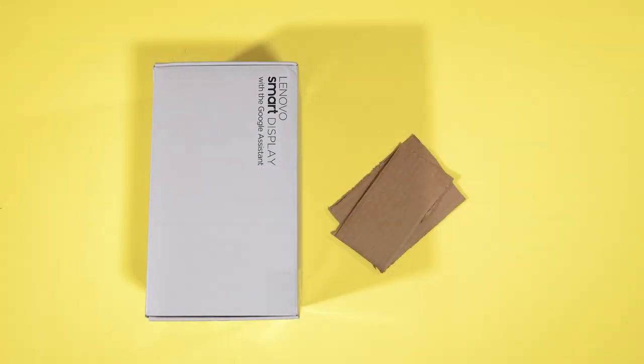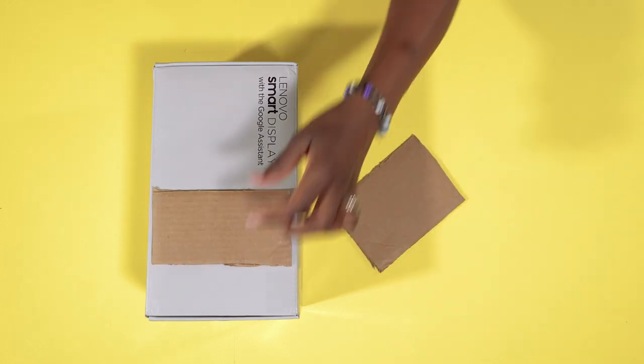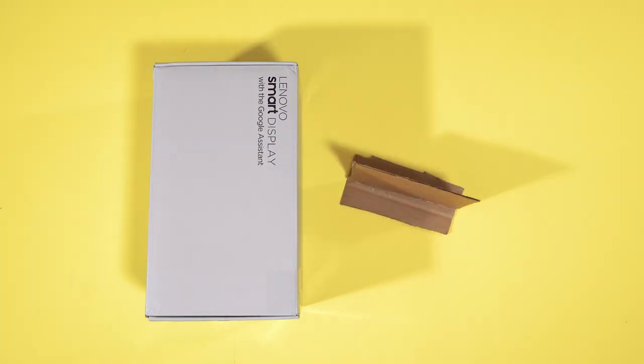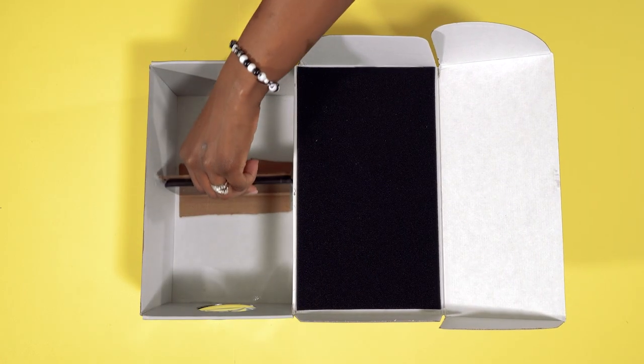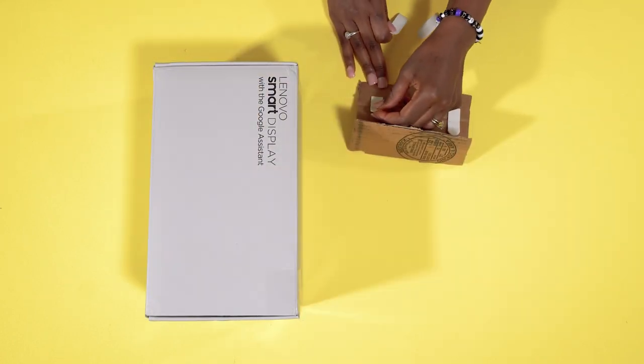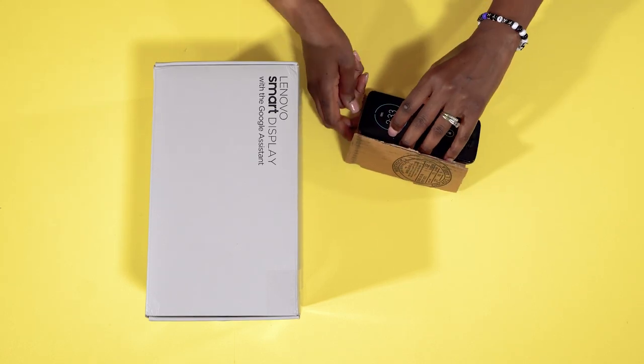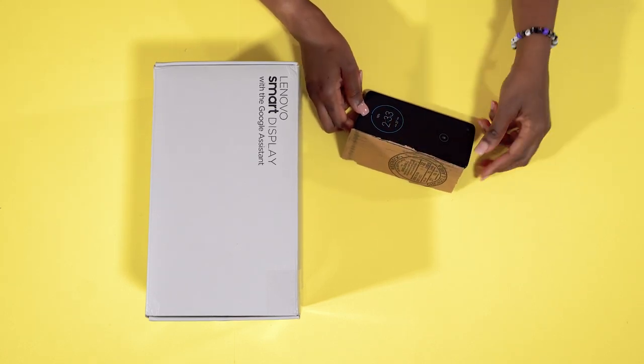Now let's create a stand for the phone. We'll start with two pieces of cardboard, slightly smaller than the width of the box, and then glue them together. You'll be using this to focus your picture. Place double-sided strips on the back to hold your phone. Next, attach your phone to the stand.